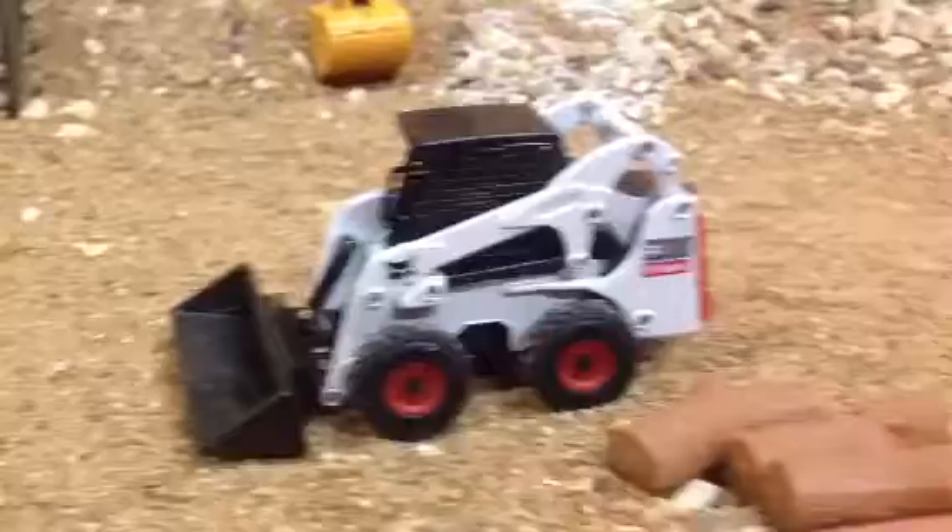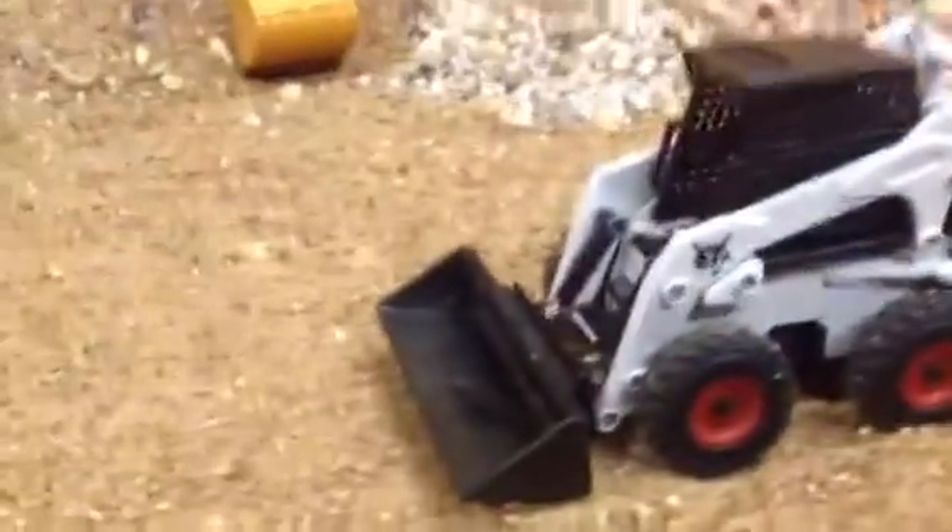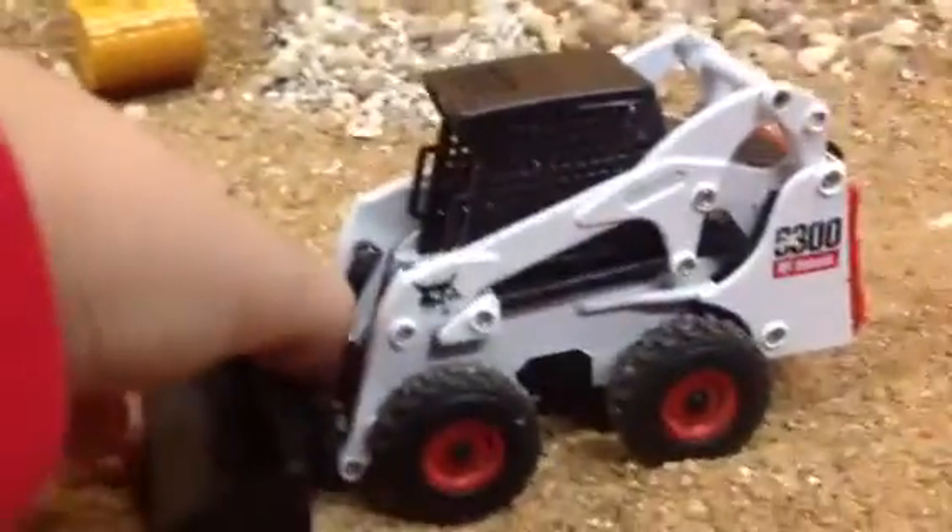The cab on the side has very nice detail — you can see the hands and shoulders and everything like that. And then the bucket, it does come off really.